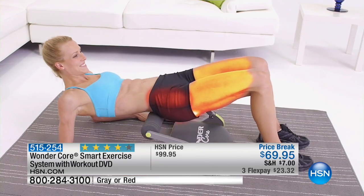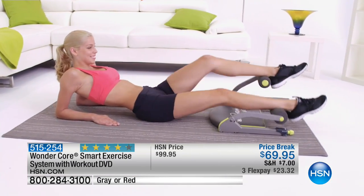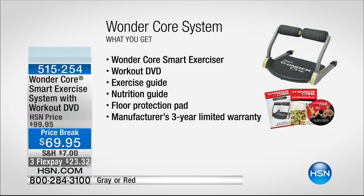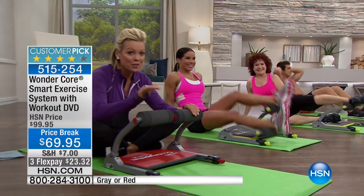That bridge is a really good one for the thighs, the hamstrings, the abs, and the butt. This is a complete mini gym. It really is. I need it for $65 — it's crazy, honestly unreal. This will not be done again. This is a $99 machine normally — $30 less.